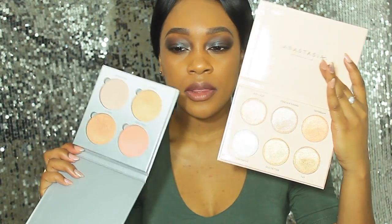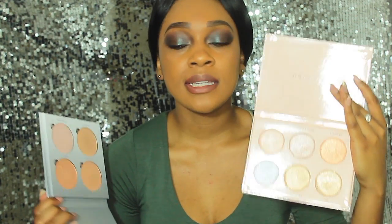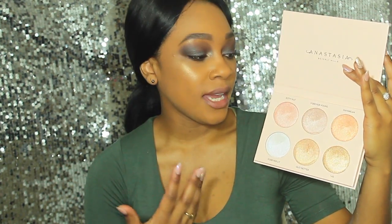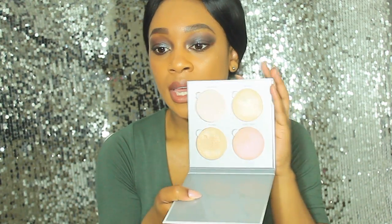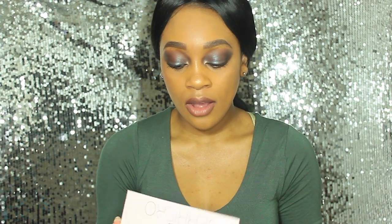I believe this palette actually sold for the same price as the Gleam Kit, so I think you're paying a little bit more for the name because it is a special collaboration. You kind of just have to take that information and gauge it according to your own feelings. Some people might not care that you get less product but more variety in shades, and other people might prefer four shades with more product. I personally like to have more actual product in my palette.